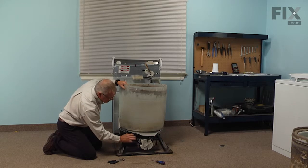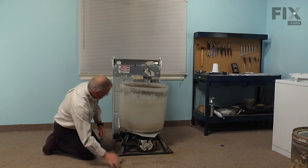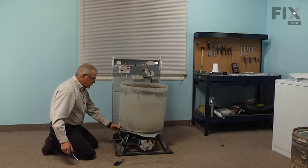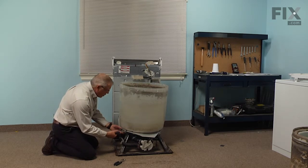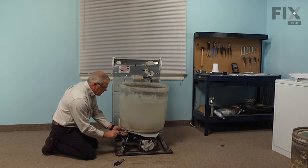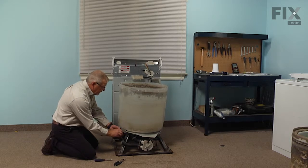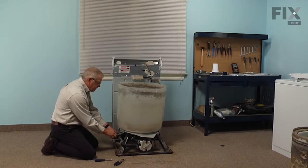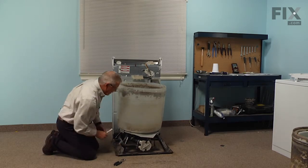There may be some water in that hose, so use caution. Next we're going to remove the clamps that hold the spring to the base — the clamps are attached to the side of the tub. Loosen the quarter-inch hex head screw. There is tension on the spring, so hold the bracket as you're loosening the screw, then rotate the bracket away from the tub. Do that on all three brackets.